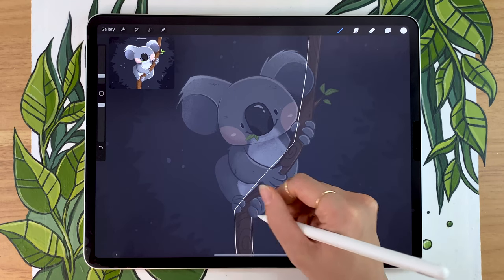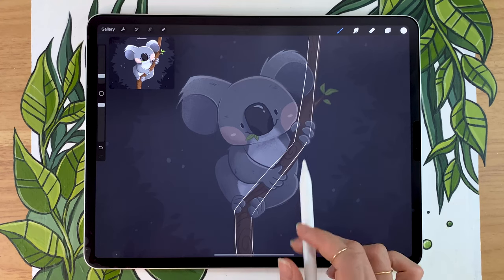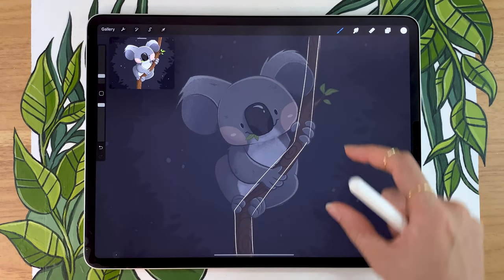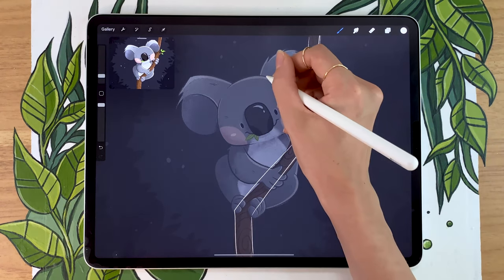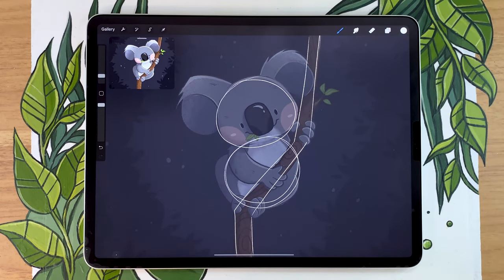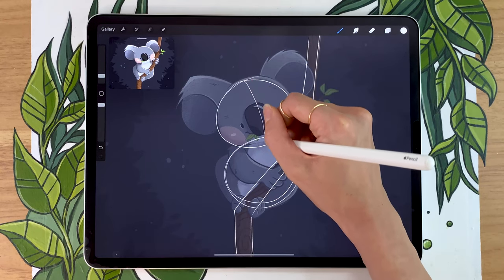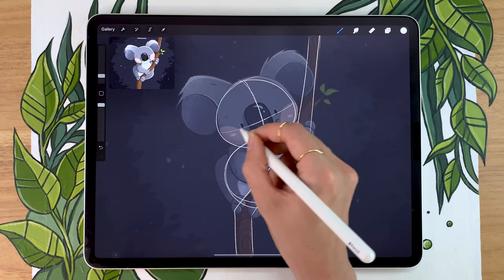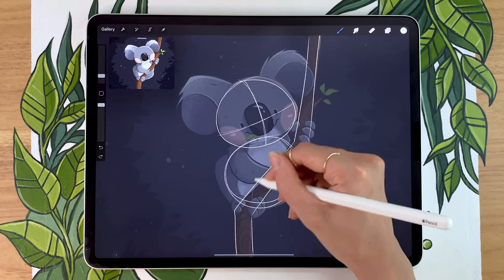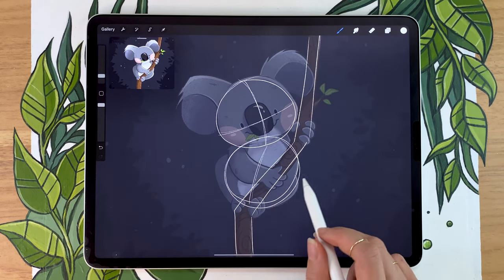We're going to start by mapping out where everything is going to be. The most important thing in terms of placement is the branch the koala is holding, so start by drawing whatever size and angle branch you want, and from there we'll add the koala. The main shapes for the koala are pretty much two circles — one for the head and one for the body — and they're roughly the same size. Sketch two circles to roughly give you the position for your koala; don't worry about being precise, they can be wobbly. It's also helpful to figure out where the middle lines are for the head — vertical and horizontal — to help with the angle and positioning. I'll also do a middle line for the body, angled slightly so the head faces a little right and the body a little left.